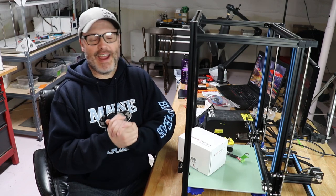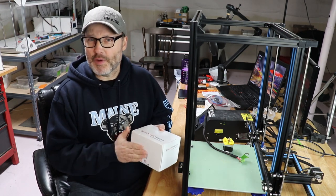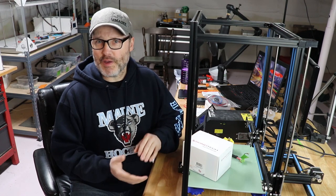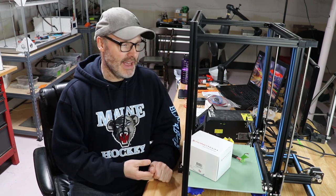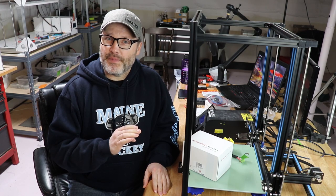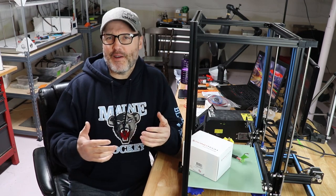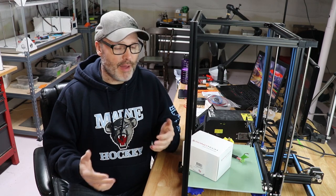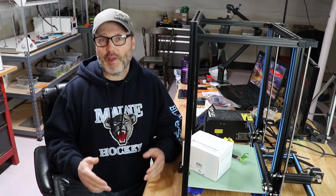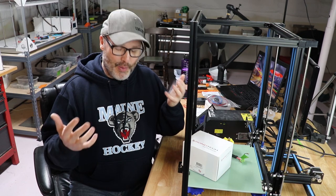I can already tell in the comment section that you guys are going to say I paid way too much buying this from Bontech — spending $260 when I could have gone on Thingiverse, printed my own mount, bought a clone E3D V6, bought a clone BMG extruder, and gotten out of it a whole lot cheaper. Well, you're probably right. But I've printed a lot of those mounts and pieces, and I'm not a big fan of buying clone hardware. I'd rather buy the genuine article, same deal with my filament.